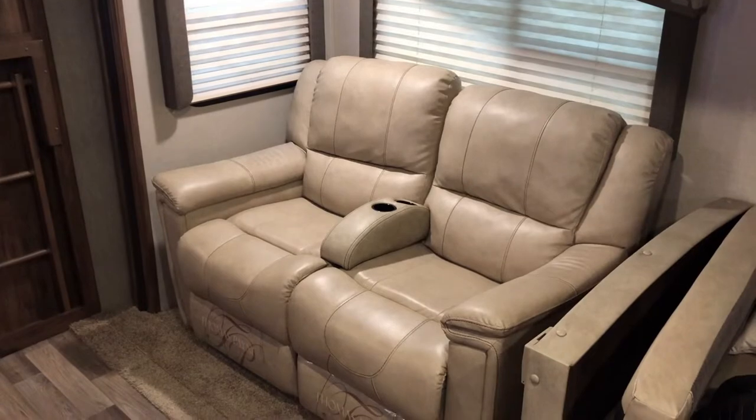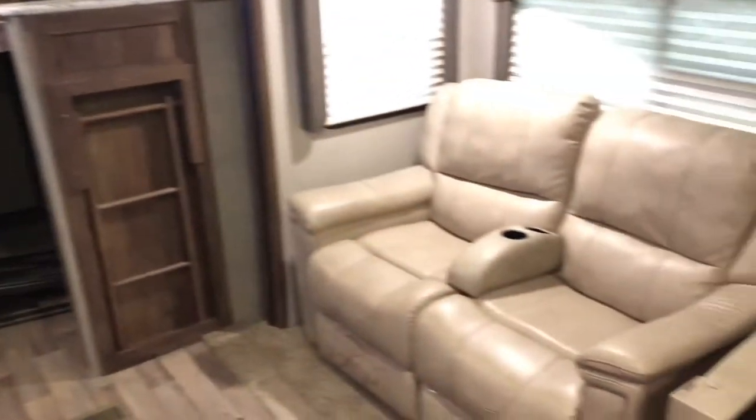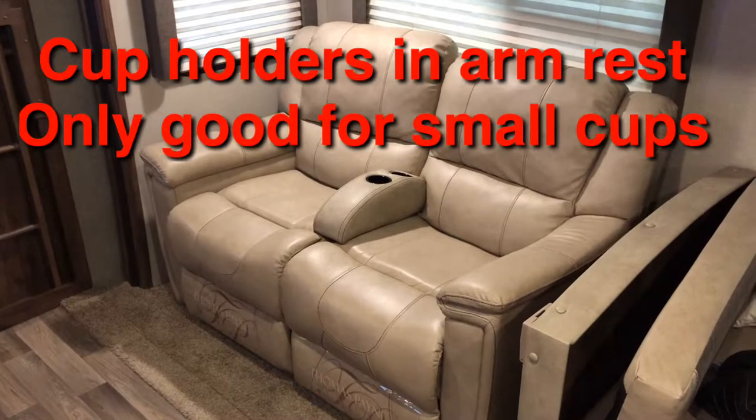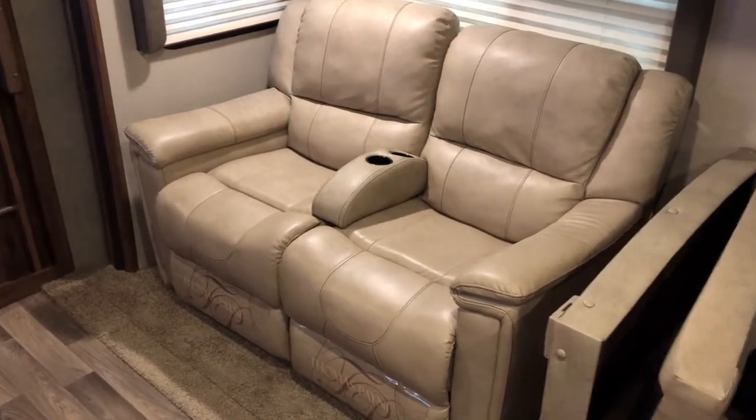This is the area where I'm planning to install these cup holders. These are really nice chairs right across from our TV on one side. It's a very nice situation. The only problem is when you're sitting there, you have no place to put your cup — so that's the reason why I've got these cup holders.